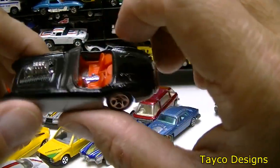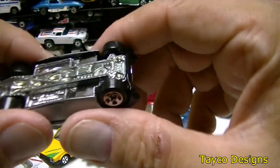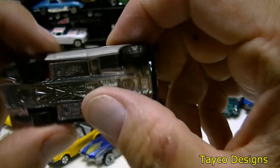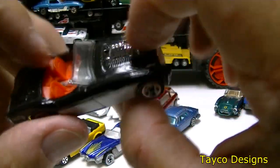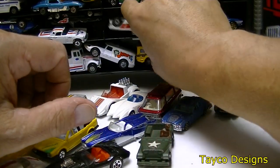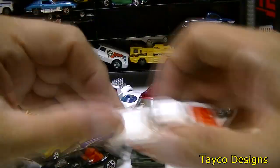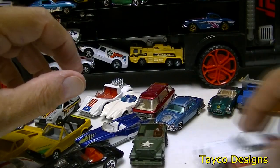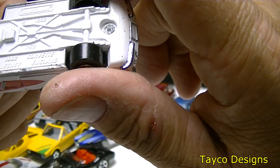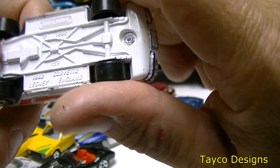Another Corvette — I do like this one, black and silver. This is a Hot Wheels. Pretty cool car. Here's another Corvette coming out, another white Corvette with red stripes. It rolls pretty good too. 1962, I believe — 1962 Corvette Matchbox.